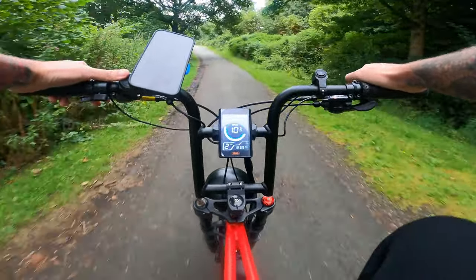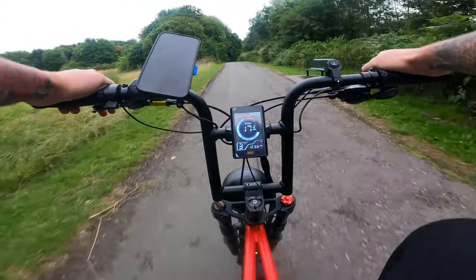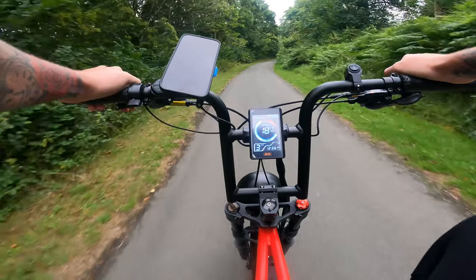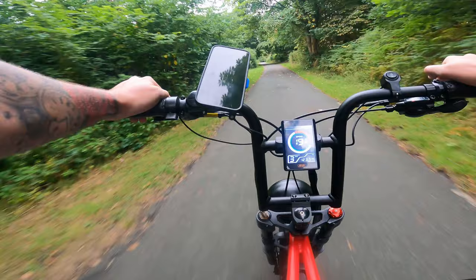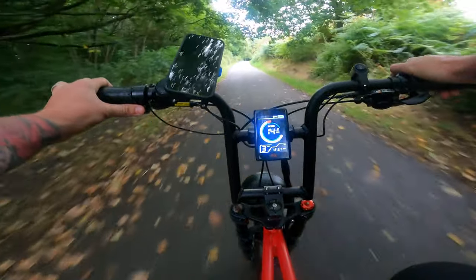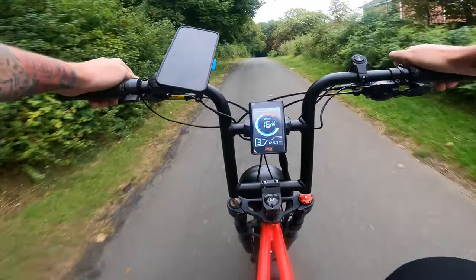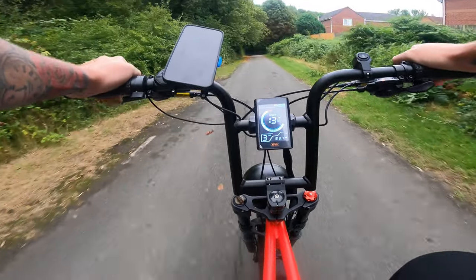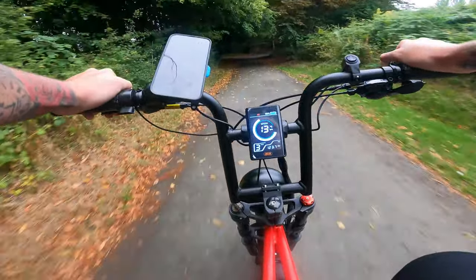We're turning back on ourselves — I've not got the most crazy route for this video but it shows what it's like. Getting no issues at all — a little struggle then straight up, off we go. We've also got on this side a thumb throttle. That will take you to maximum speed but I never use it to be honest — don't really feel the need to unless the pedal assist is a bit slow. If I'm in a tight spot, I might use it to get through.